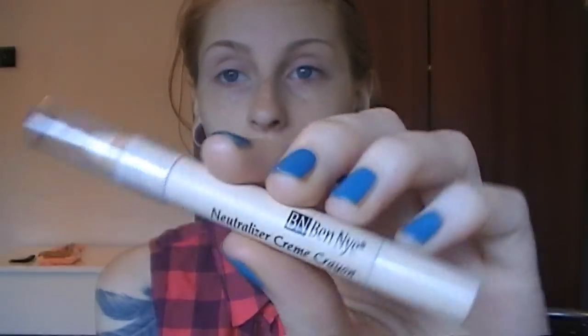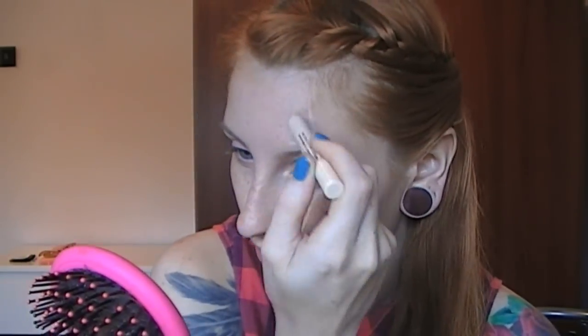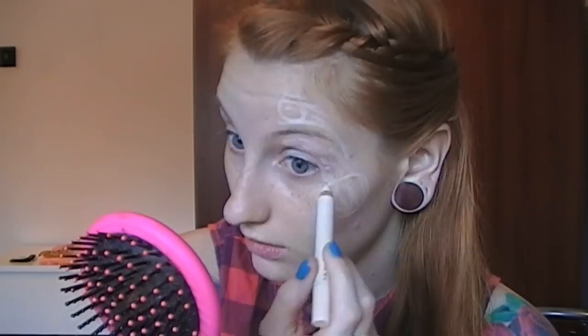So I'm taking this Ben Nye Neutralizer Cream Crayon, which looks like this. I'm just basically going to go all over the area where the design will be. I'm going to blend that out with my finger — this is basically going to brighten up the area.